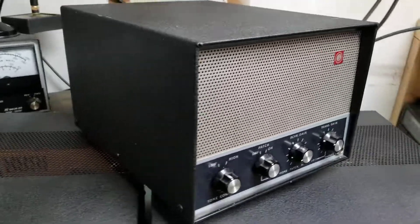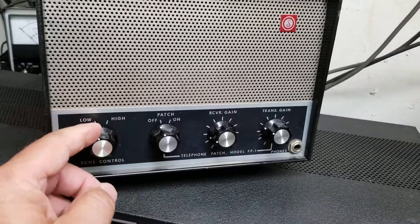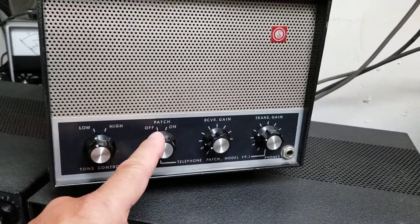I just want to tell you what they look like in the front here. There's a high and low for tone control, which is a nice little feature. And of course you have your phone patch, which is rarely used anymore.